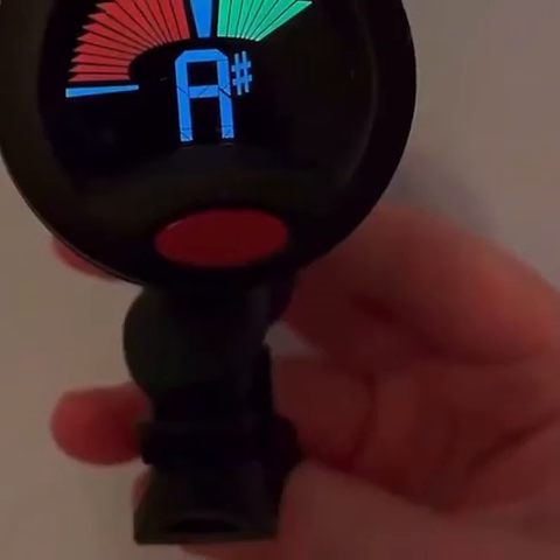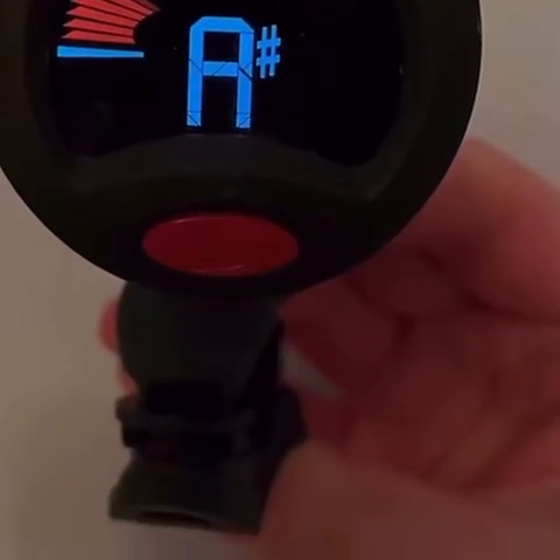If the tick mark is in the middle of the tuner, this means the particular note you're playing is in tune. If the tick mark moves to the right of the tuner like this, it means the note you're playing is sharp. But if it moves to the left like this, it means the note you're playing is flat.